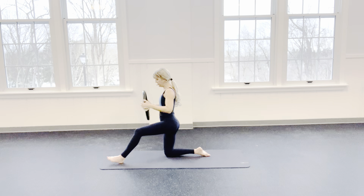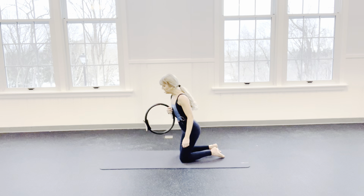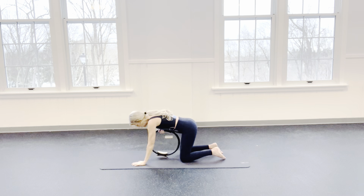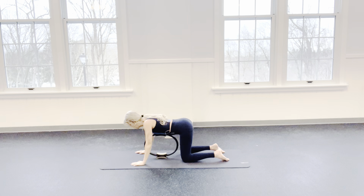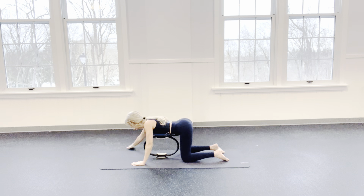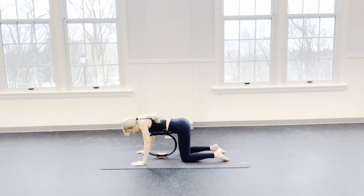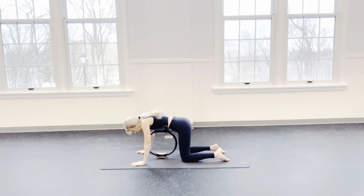Bring it back and come into a quadruped position. Let's take the ring right between the shafts, right to the center. Come into a quadruped position here. I want you to feel like you're sinking into your ring as you stick everything out, and then pull away from the ring. I inhale — everything sticks out — and then exhale — everything rounds in. Inhale, stick your seat out, let the body plop into that ring, and pull the ring up.